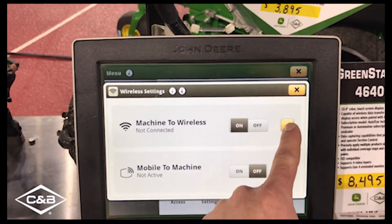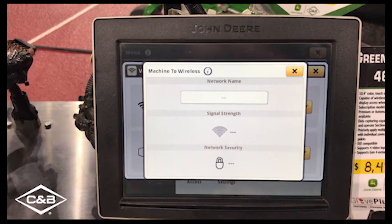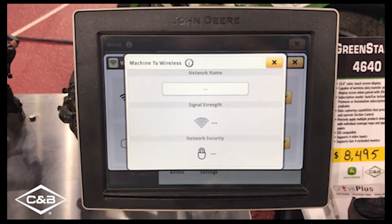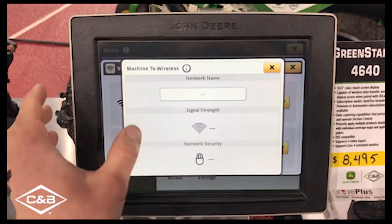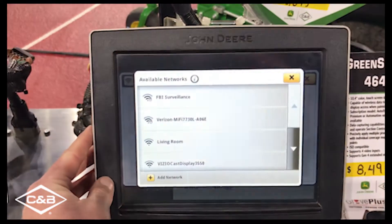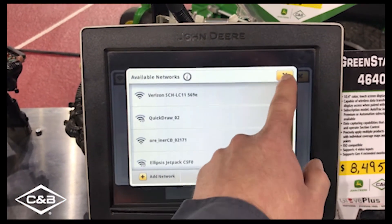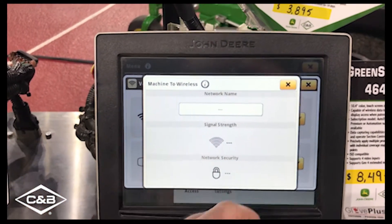And then what you've got to do is hit your pencil button. So depending on if you're running out of a network in your shop, or maybe you're parked next to the house and you can get good signal from the house Wi-Fi, you'll just click on your network name box here, select the correct one from the list, and then your display will be connected to your wireless network.